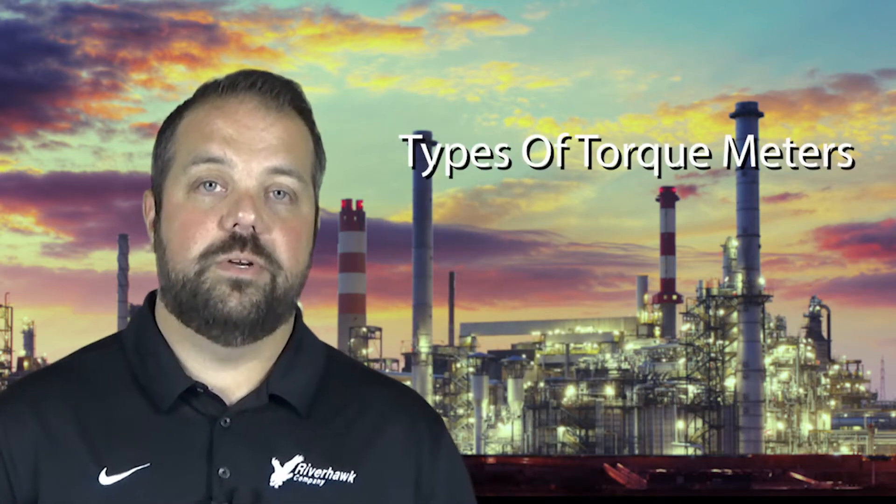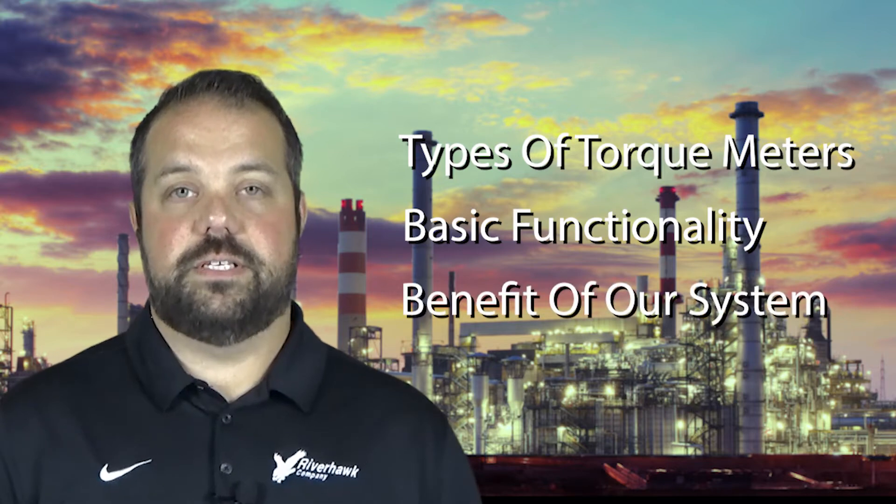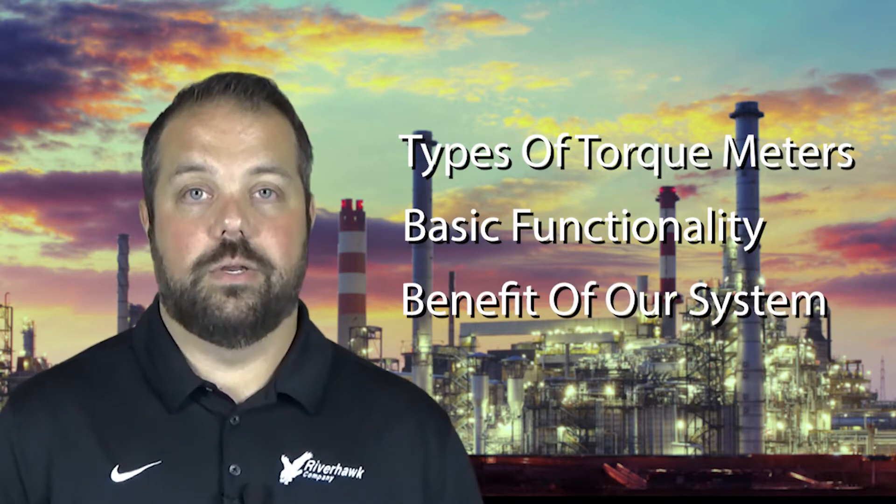Hello, I'm Sean LaPolla from the Riverhawk Company, and in this video I'm going to discuss Riverhawk's torque metering systems. Today we are going to cover the types of torque meters we offer, the basic functionality of those systems, and the benefits of a torque meter system on your coupling or shaft.